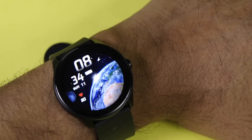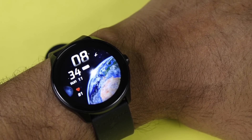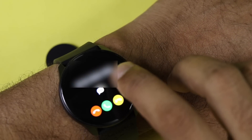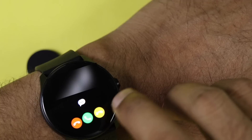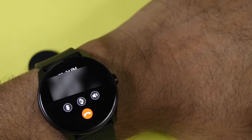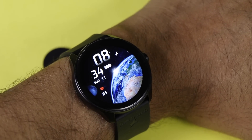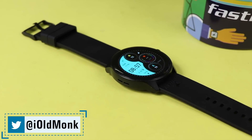When receiving a call, you can reject it from the watch — my number is showing because I haven't synced contacts yet. You also get a missed call alert. With quick reply enabled, you can reply to, reject, or pick up calls. When picking up a call, you can mute, switch to smartphone, or put it on speaker. This Bluetooth calling feature is a highlight of the watch.